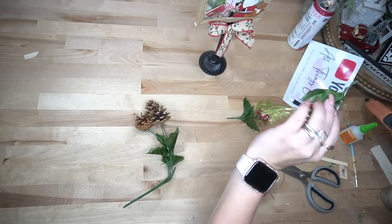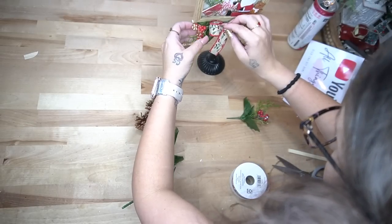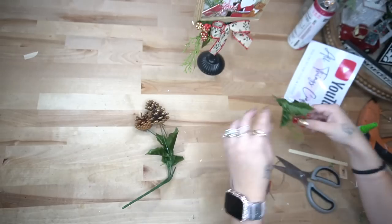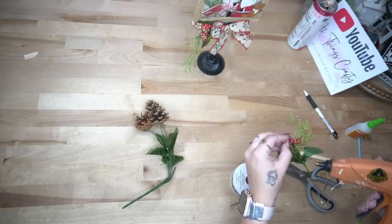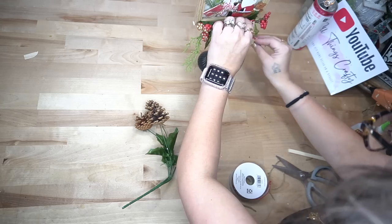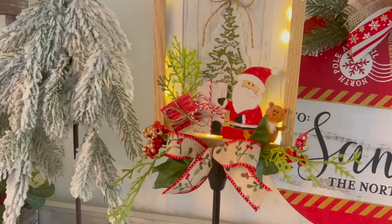Last but not least I made a simple bow out of the same ribbon used for the double bow in the previous DIY, glued that down to the bottom of the frame where the candlestick meets the frame, then took some picks from Dollar Tree, cut those down, and placed them next to the bow. That was it for this video — I absolutely love every single one of these DIYs and I'm curious to know which one is your absolute favorite.